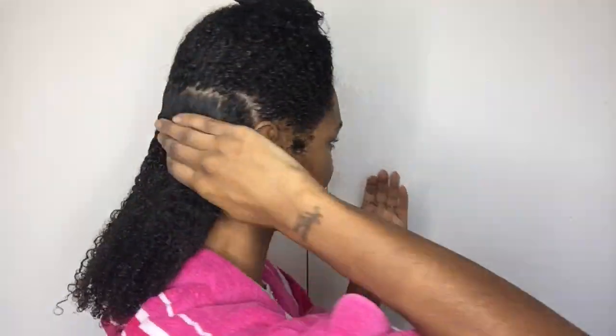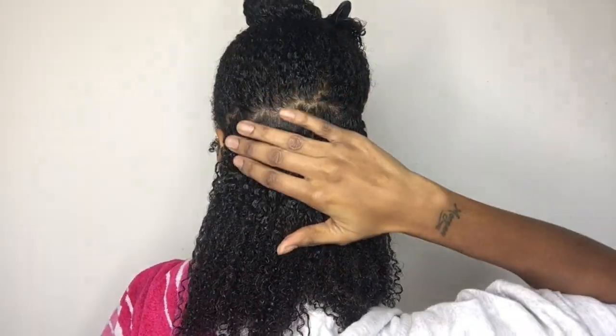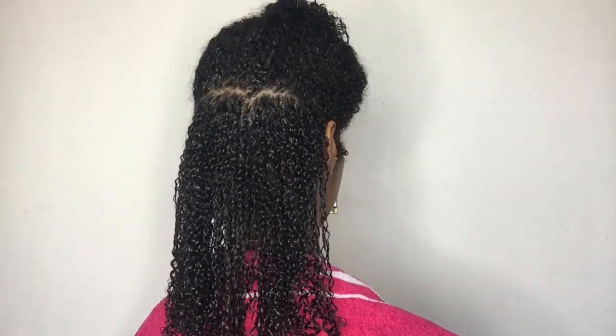I'm just gonna apply the gel how I usually do. At the roots it feels like the roots are getting defined, which is cool — I feel like I've got a nice definition, like little waves. Let me go ahead and apply this gel and I'll come back once it's applied. So far the definition is nice — I'm going to show you the back, it's slightly more frizz than last time.